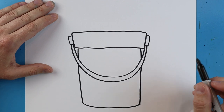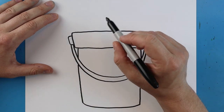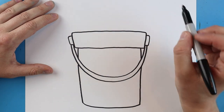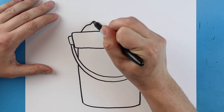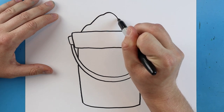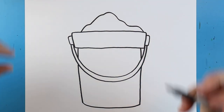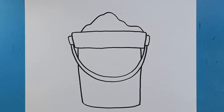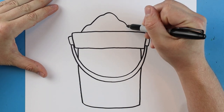Now inside of here I want to make some sand. I'm just going to start right here and draw kind of a wavy line that goes up and then comes down. There's really no right or wrong way to do that.